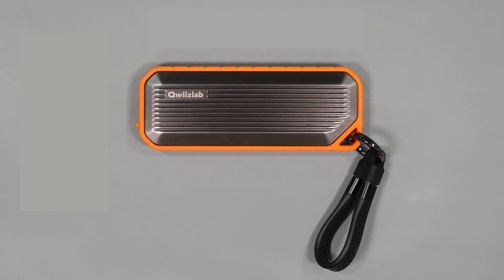I truly want to thank the team at QuizLab for sending me this device to test and I'll leave links in the description below if you want to purchase one or find out more information. That's about it for today's video. Let me know in the comments if you have any questions, and thanks for watching. I'll see you in the next video.